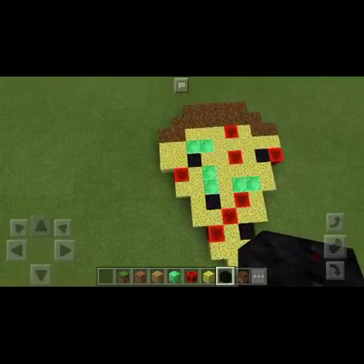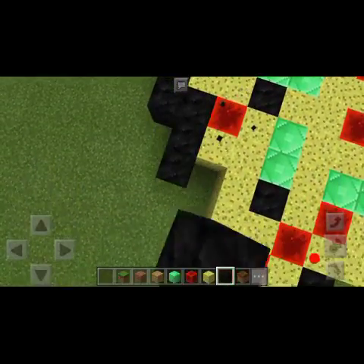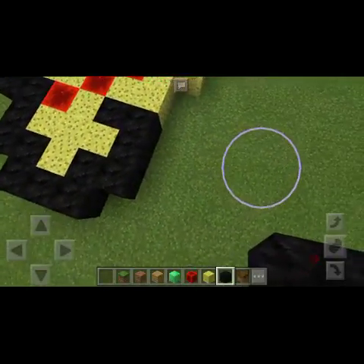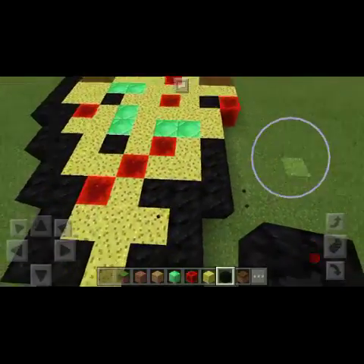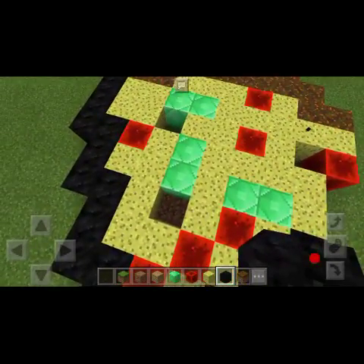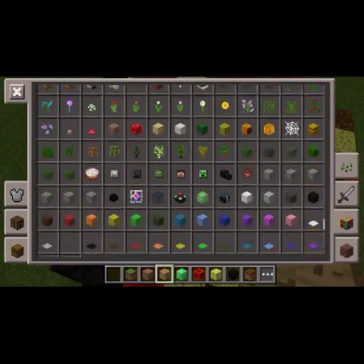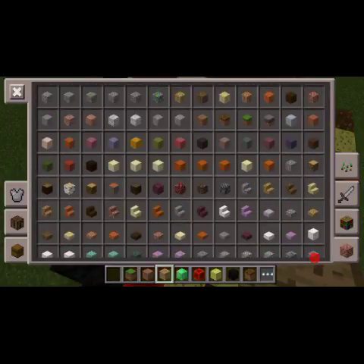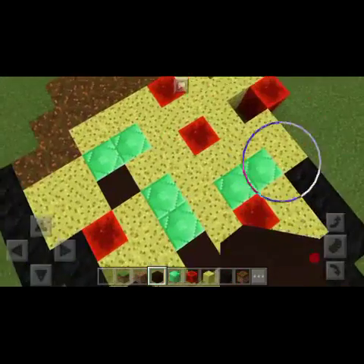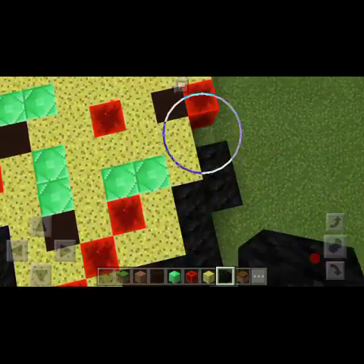That's looking like a nice pizza, just gotta cover up the outline. I know I'm very bad at building stuff but it's fine. We need to change the olives because they're merging with the outline. Let's grab something else instead — should we go for black wool or some sort of clay? Black stained clay will work. Yeah, it works — it's not messing with the outline, it's looking nice.